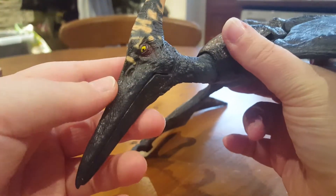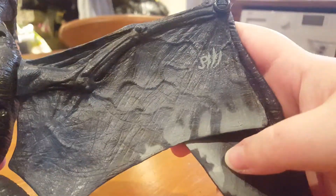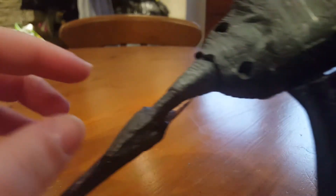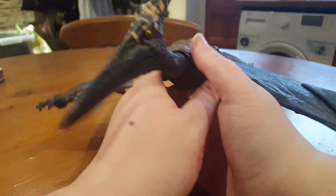If I turn it upside down, there are Jurassic Park 3 logos on the underside of the wing. This figure is a little bit damaged - the plastic has sort of chipped away around the neck, which is why some of the sounds, especially when I nudge the head, can be a little bit messy and go off at random times.